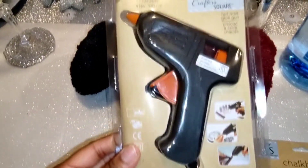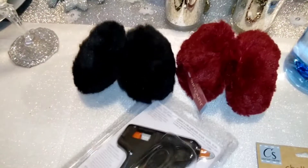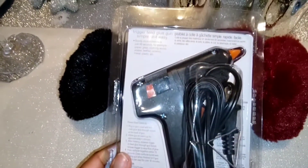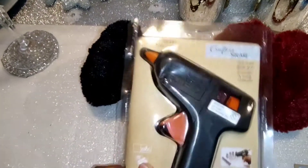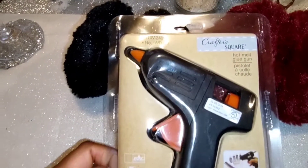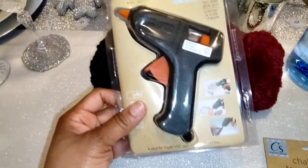Dollar Tree has glue guns back in — they haven't had these in years! This one is smaller than any other glue gun I've seen in any craft store. I love it because crafters, if you're just trying to make DIYs for the holidays and you have events, you won't have to take the big one from your house. Just keep this in your to-go bag, or use it to do crafts with your family or kids — a dollar, baby!